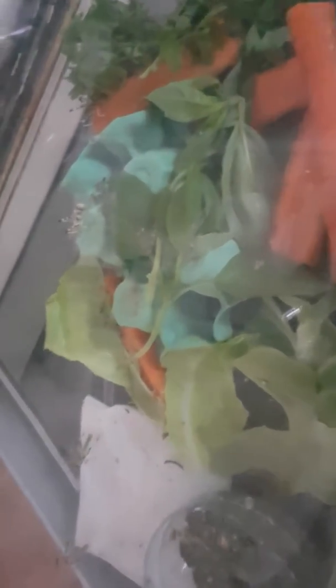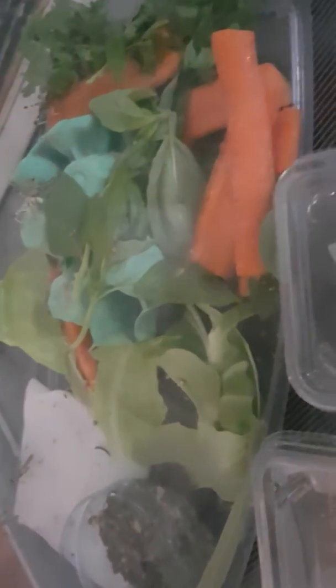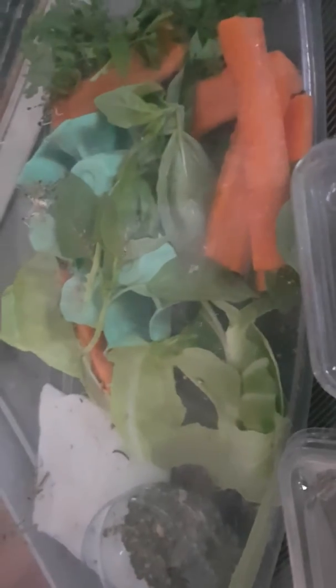I've got a couple of tubs, so when these ones are nearly gone, if I've bought new ones ready, they can go in the other tub — it just makes sense. Look out for my other video where I'll cover how to store calci worms and morio worms, amongst other things. Thanks for watching.